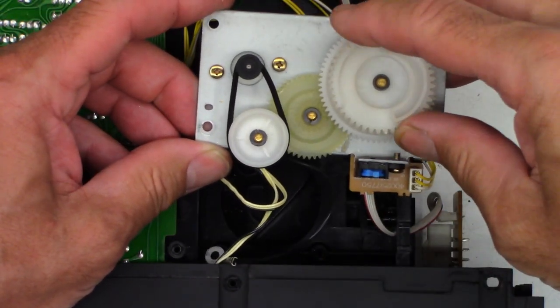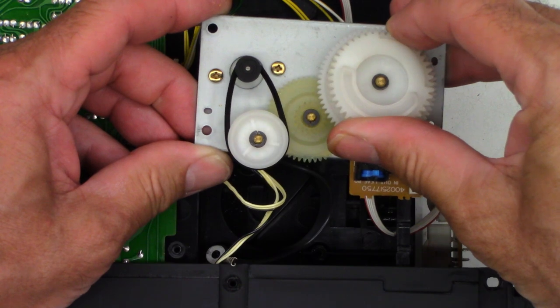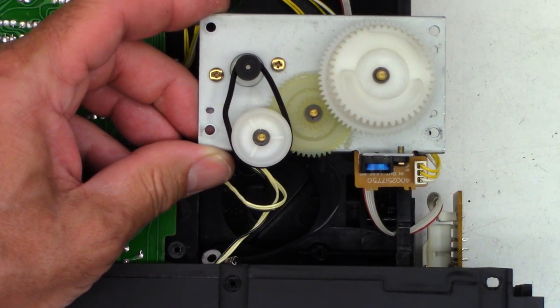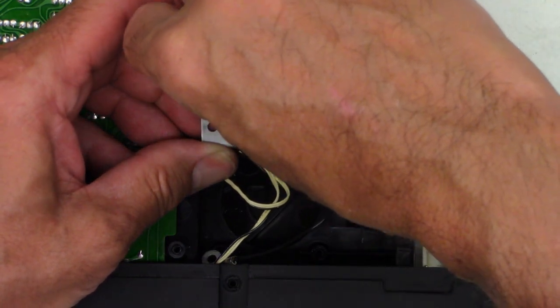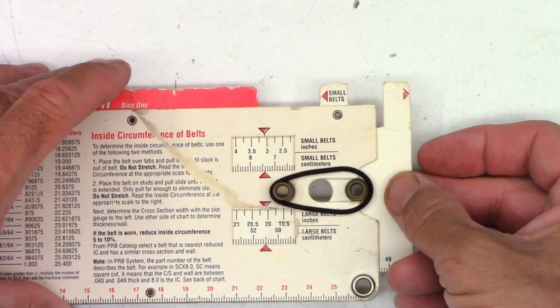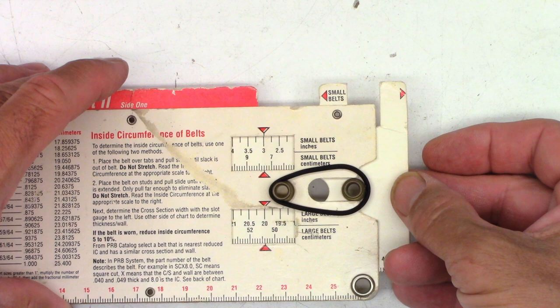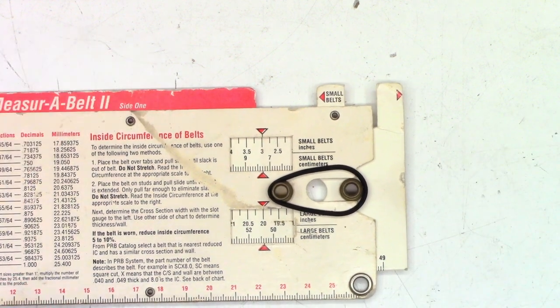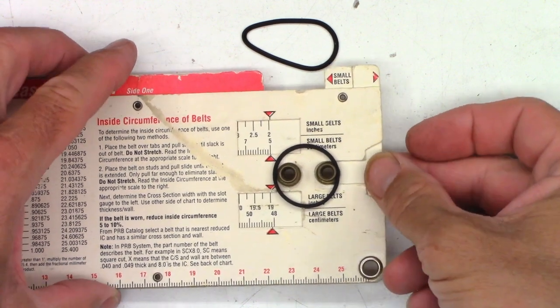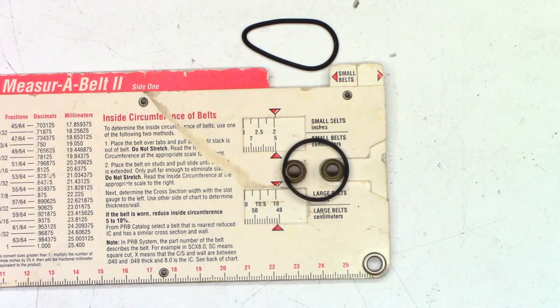Yeah, it's just in worse shape. Oh, look at that lump — holy moly, no wonder it doesn't work. Let's go ahead and measure that belt — it measures up to just under three and a half inches. So I'd like to find something between about two-seventy-five and three inches to replace this. I do have a replacement that measures right at three inches, so let's give it the acetone treatment, install it, and hopefully that will remedy all of this customer's complaints.